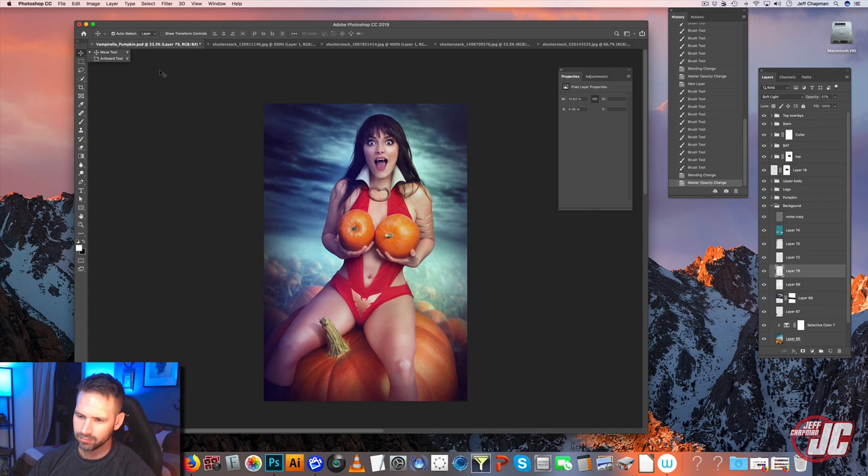Alright, so I think we can call this piece done. I mean, really I could probably sit here for another hour or two and just keep tweaking colors — trying different color casts, different greens and blues, seeing what I like better. But at some point you just got to walk away and call it done, which is what I'm going to do. So thanks for watching. Have a happy Halloween. Eat a lot of candy. Drink a lot of pumpkin beer.